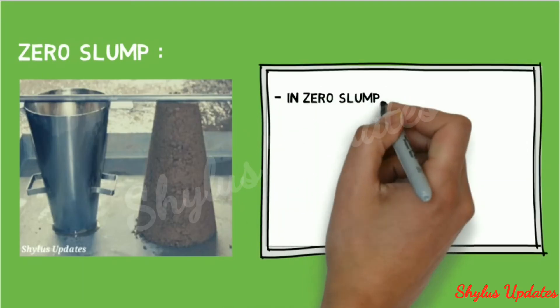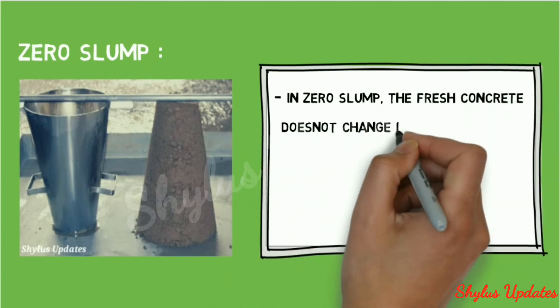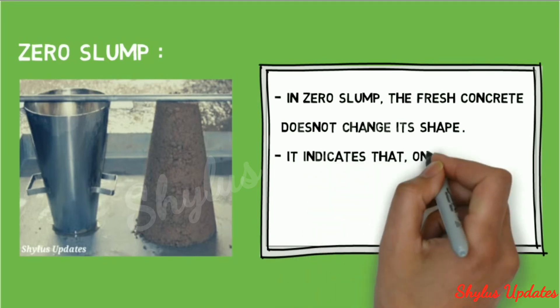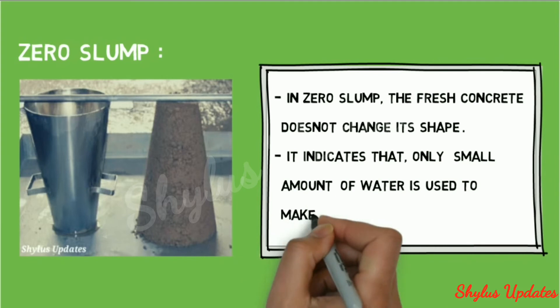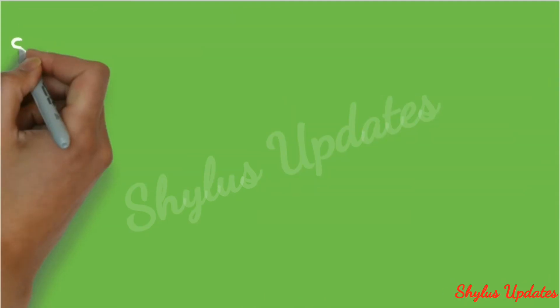In zero slump, the fresh concrete does not change its shape. It indicates that only a small amount of water is used to make the concrete.